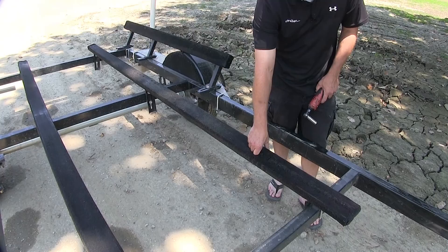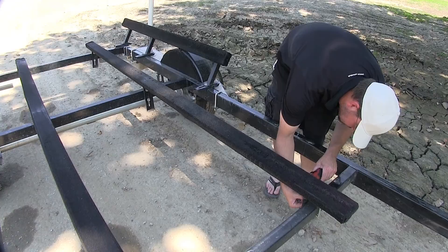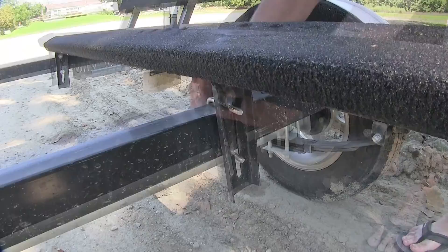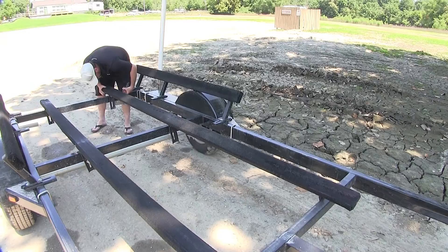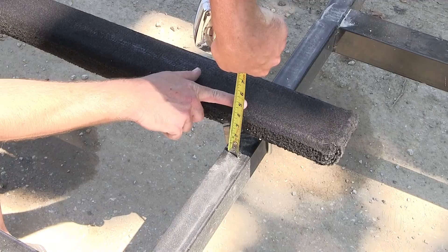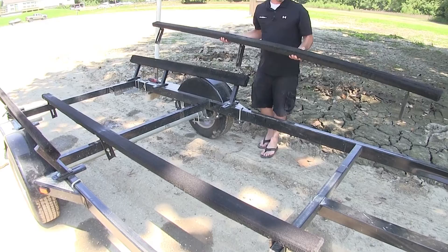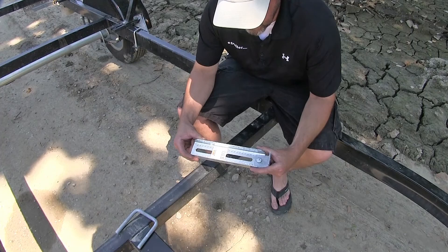To begin our install we're going to remove the old or manufacturer's boards and brackets. Since we're removing the bunk boards and brackets, we're just going to take the U-bolts off the frame. Quick tech tip: before you remove your boards, take a tape measure and get the height of your board. That way when you install your new brackets and rollers you can set it back to the same height. Now once we have the boards loose we'll go ahead and take them off the trailer and set them aside, as they will not be reinstalled.